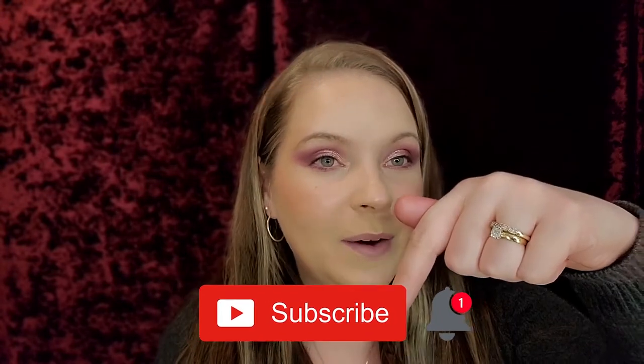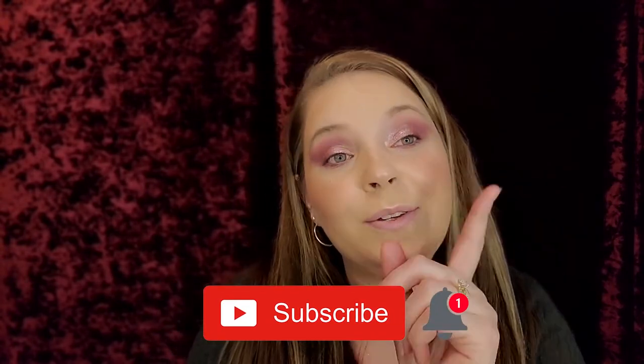Before we get into it, remember we're doing a giveaway — it ends February 7th. That link will be in the description below for you guys to go and enter, so go and do it! And if you are new to my channel and have not yet subscribed, please hit the subscribe button below and hit that notification bell so you know when my next video is.